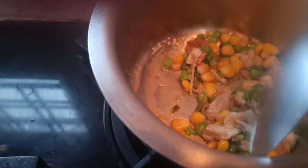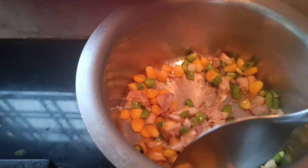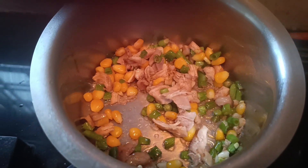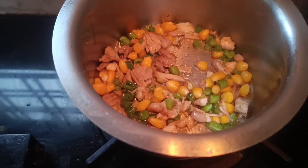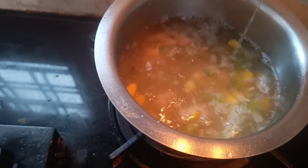Then I will add a little bit of corn. After I add a little bit of salt, I will add the chicken to boil. I will add that water. It is good to add salt.